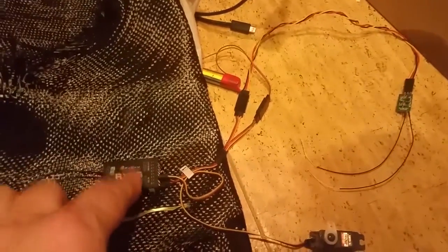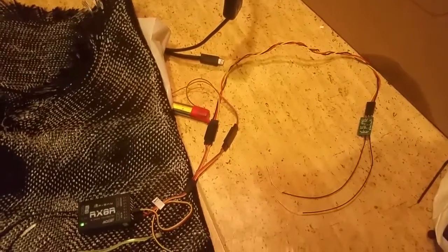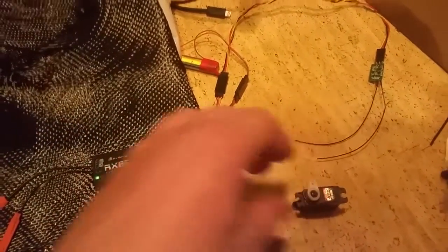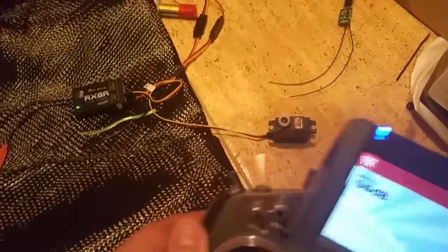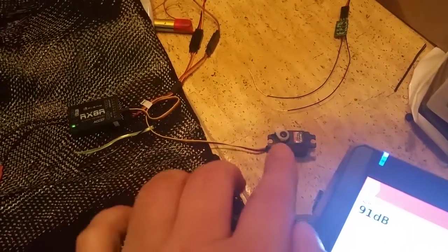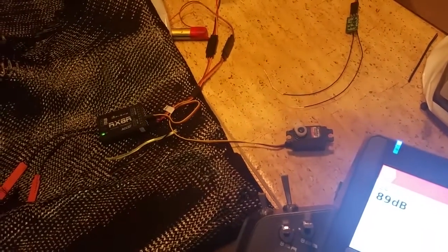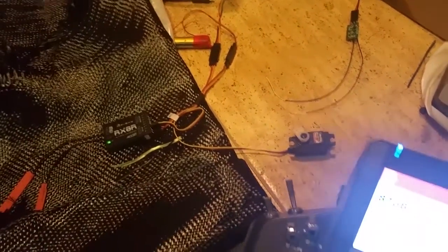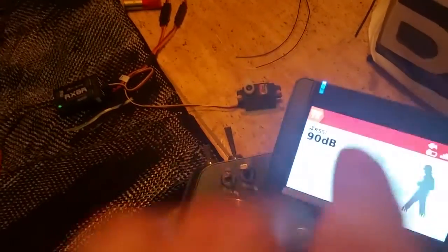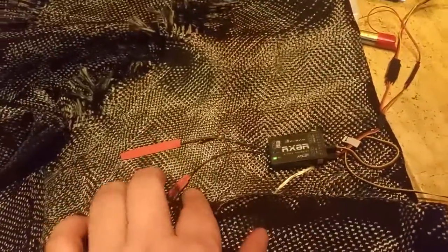I want to test: in the moment when this receiver loses its own signal and must use the signal from the backup receiver, can we see any difference in servo movement? I have a servo tester on one channel on my Horus, so I will turn on the servo tester, record the servo with another camera, walk away with the Horus, and then join both pictures together to see the moment of signal loss.